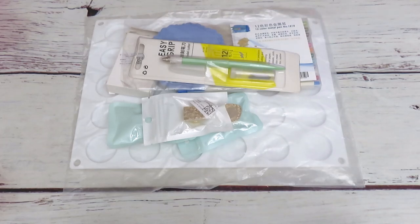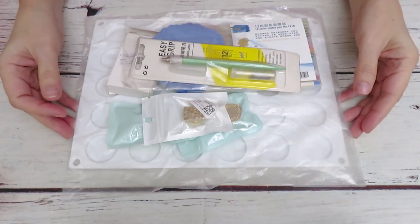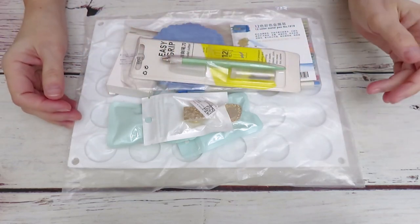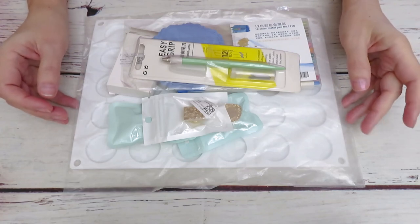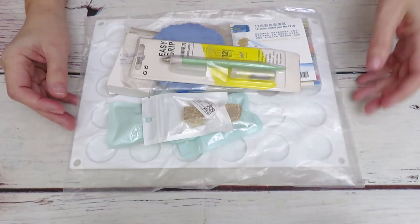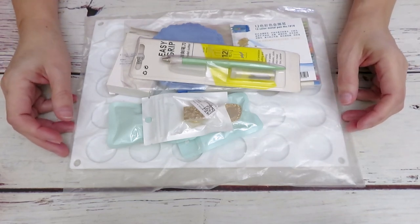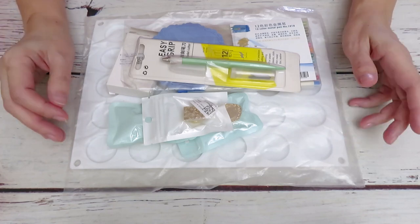Good morning everyone. We have today video part number two. This is the product that I have from DIY Digital Art. Last week we did a year review of diamond paintings, and I told you that I have another batch of product that I want to review and test out at the same time.